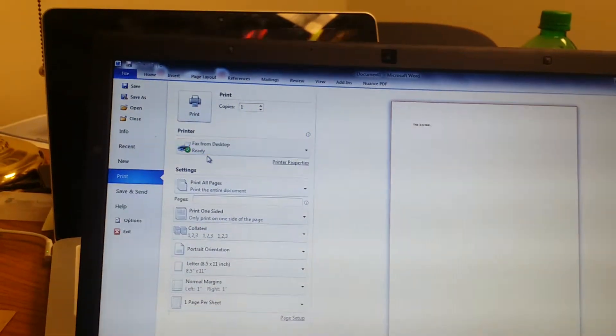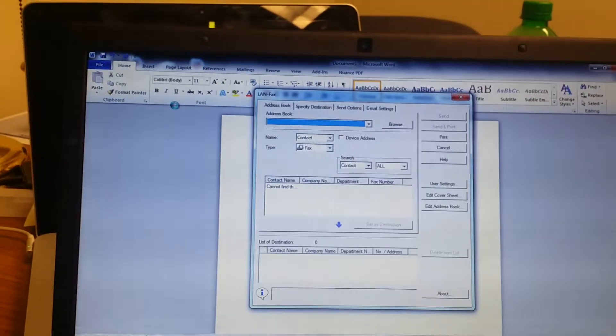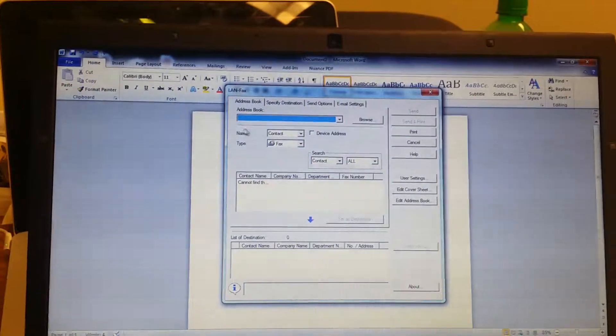I've installed the driver as fax from desktop for this tutorial just so that you can see it. Then you'll hit Print as normal. Then this will pop up.